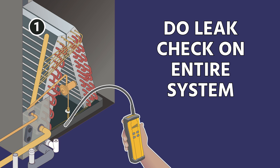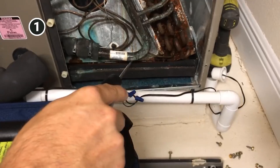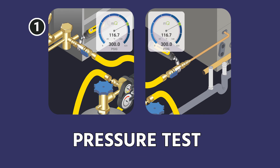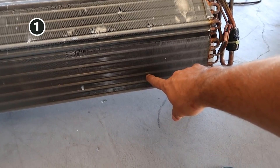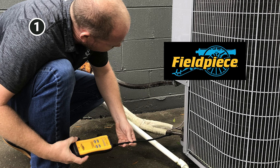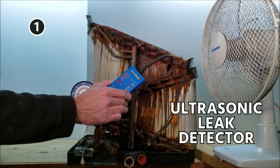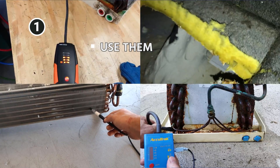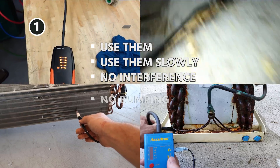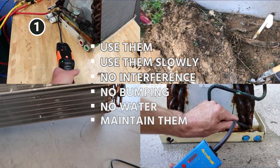Step one: do a leak check on the entire system to confirm no leaks are present everywhere you can get to. You need to do a proper leak detection — carefully and slowly go through the system. If you've got a small leak on a system with refrigerant in it, do an electronic leak detection. We suggest good quality leak detectors — we're showing a Field Piece leak detector here, the H10 from Baccarat is a really good one, and the Stratus from Inficon is one we use. We've also been experimenting with ultrasonic leak detectors.